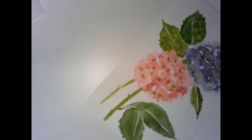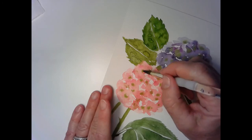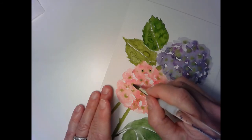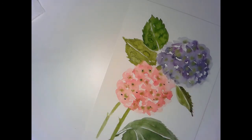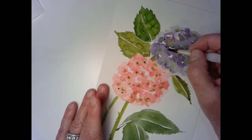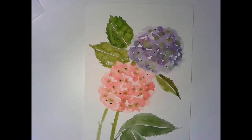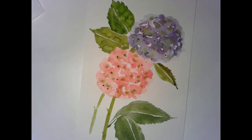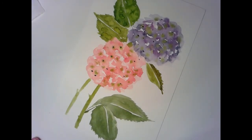Now we're going to go back in and finish up the details on the bloom right in here — I've got a more concentrated mix. You don't want these to be really even, just a few dots of green. And that pretty much does it. There's your hydrangea — very easy. It's kind of washy, but it turns out very nice.